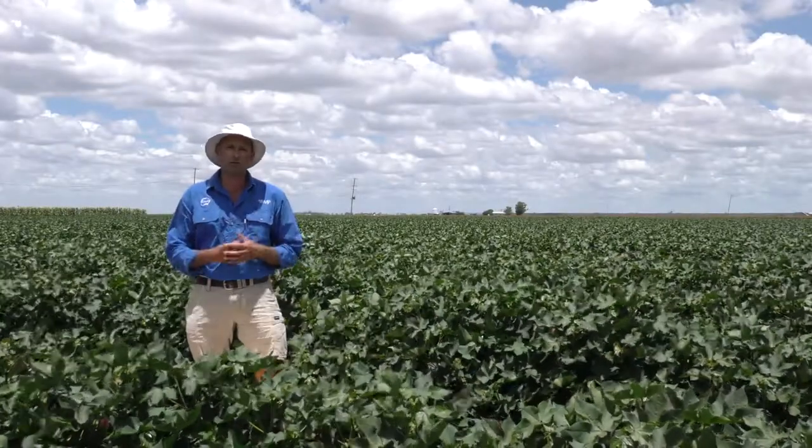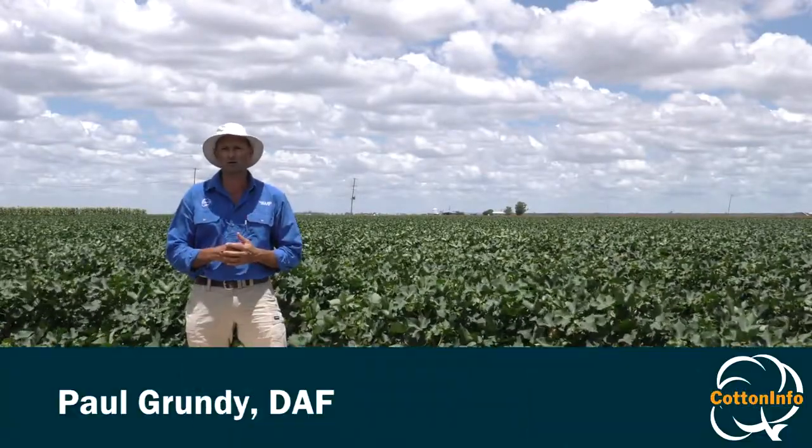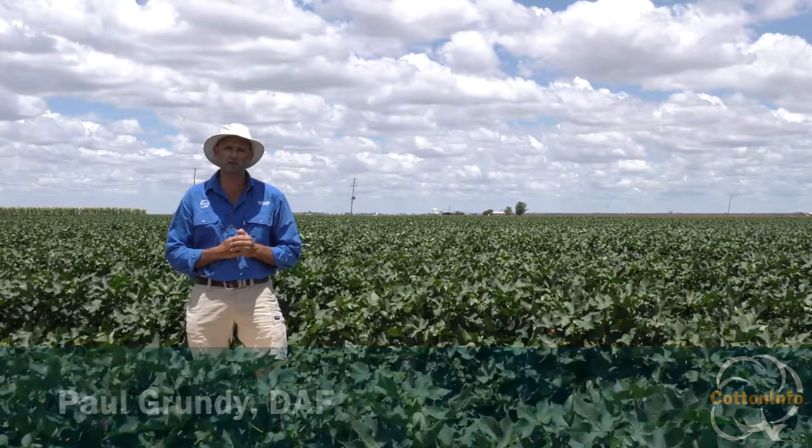Green vegetable bugs are one of the more sporadic pests that we come across in cotton fields from time to time, but they pose real difficulties for integrated pest management.